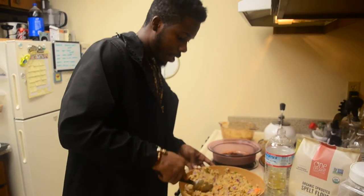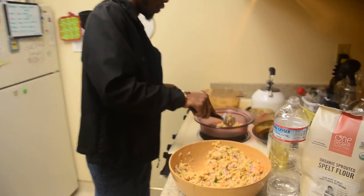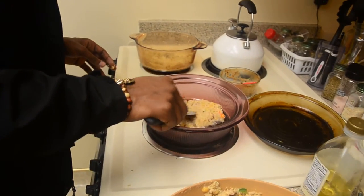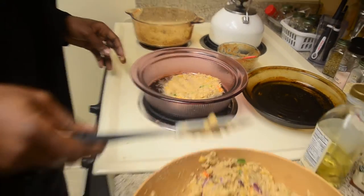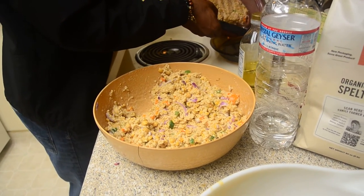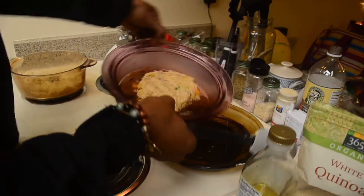After that, shake it up and fry it all up. It's going to be so good when it's done, I'm trying to tell y'all. There's a little too much oil in there though.